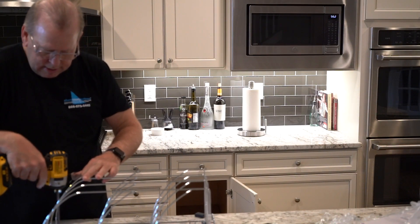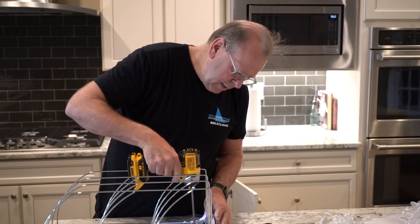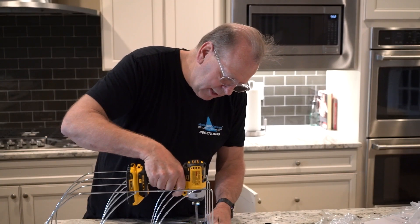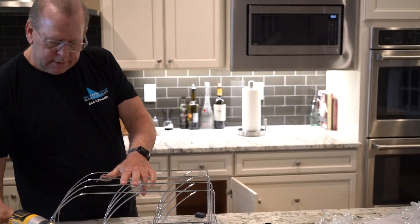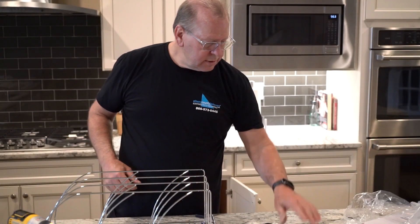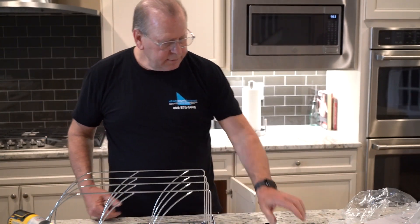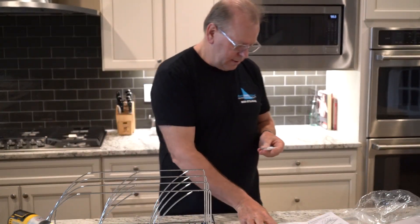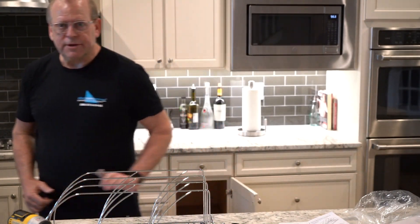Now I'm going to tighten them up. This is pre-assembly before we put it inside the cabinet. Of course they give you a couple extras, and the last screws I need now are to put it in the cabinet. Works for me — let's go put it in the cabinet.